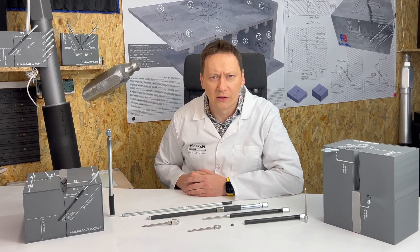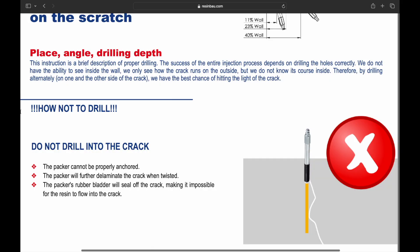Now I will tell you how not to drill. Do not drill onto the crack — it prevents proper anchoring and the material may come out, in turn widening the original crack. Also, a rubber expands and blocks the crack, preventing the resin from flowing.